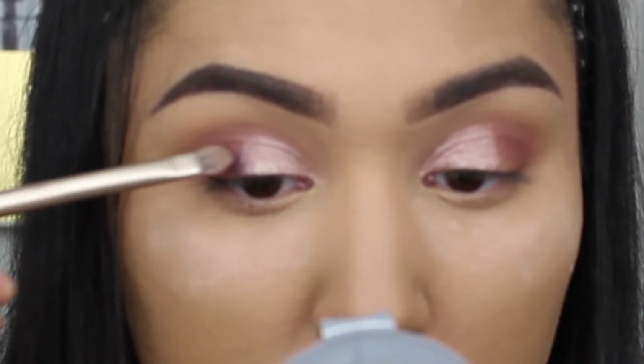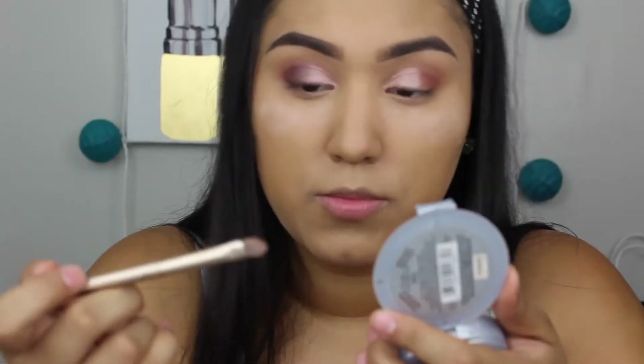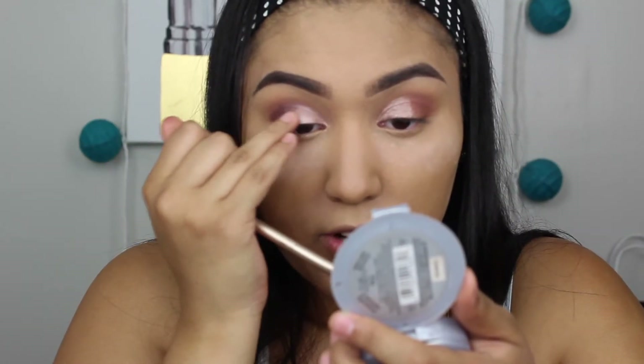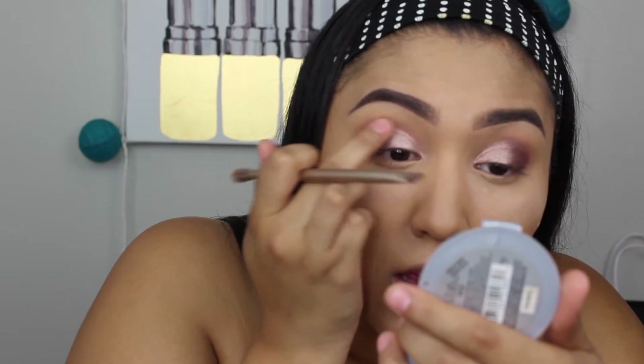Now we have that lid color on both lids with good pigment. I'm taking the same brush, wiping it off, and picking up the other color from the same bundle called Dragonfly — it's more of a deeper purple. We're blending that in with the Snake Eyes color using my finger. I'm blending this way so the nice gunmetal color in the front gradually blends into the purple on the side, giving a nice melted gradient between the two.